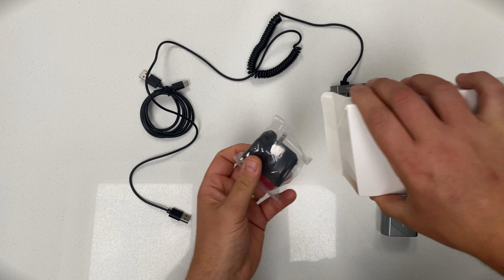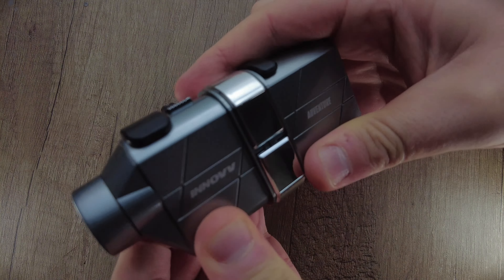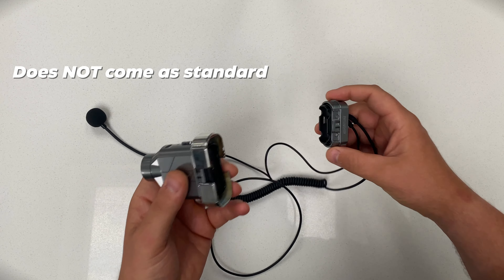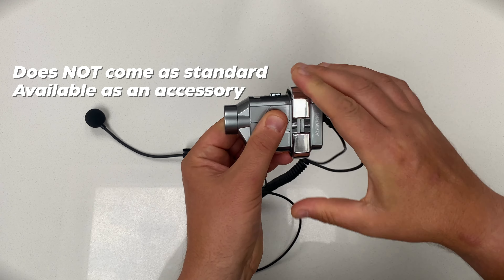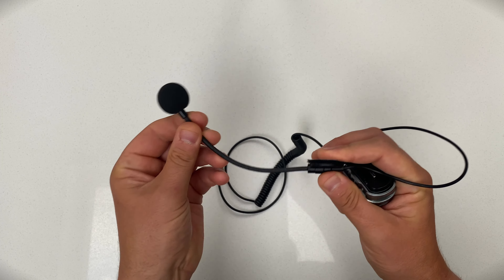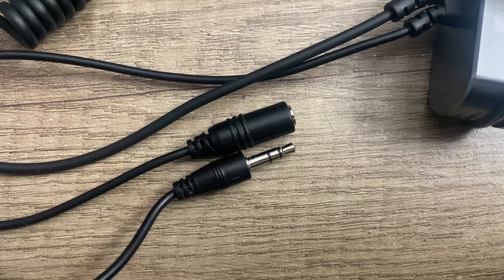Loads of accessories come with the camera, including self-adhesive mounting pads and the mounting cradle itself to attach to your lid. The NLF-H5 also comes with a mic adapter accessory. This clips into the back of the camera and allows you to have in-helmet audio. This was the initial prototype version; it's been replaced with a detachable mic version, which is much easier to live with.